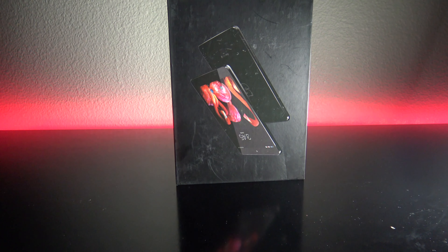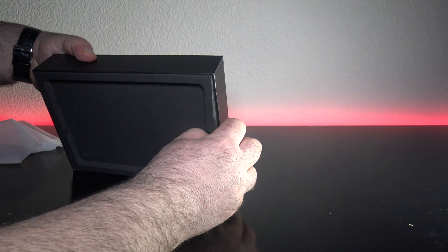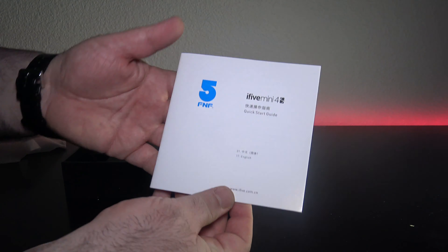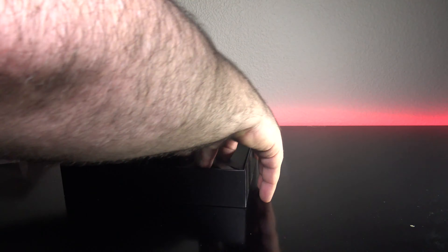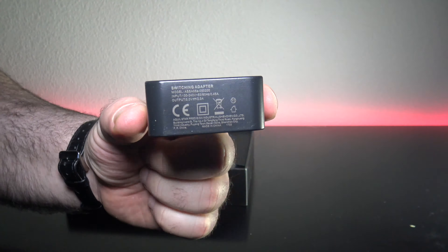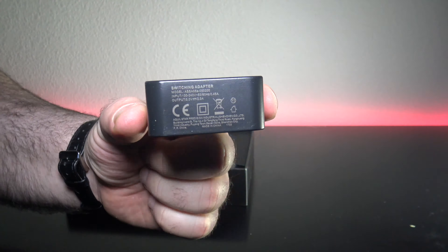GearBest sent this via DHL — it only took a couple of days to get here to the United States, very good in terms of shipping. The box was in pretty good condition, with a little bit of wear and tear, but that's to be expected coming from overseas. Opening the box, you're greeted by the tablet itself along with some documentation, which is also in English — very good. You also get your power supply along with the micro USB cable.